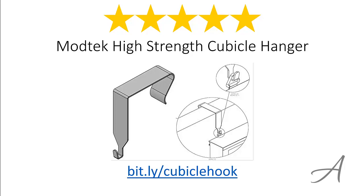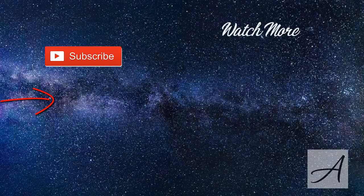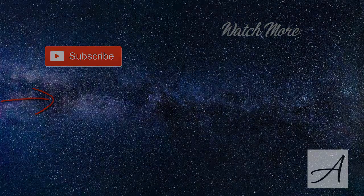Alright, thank you for watching. ModTec High Strength Cubicle Hanger.